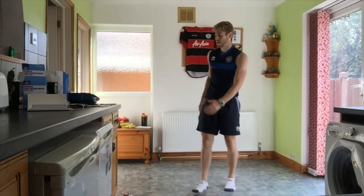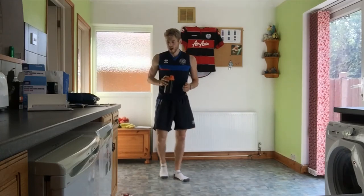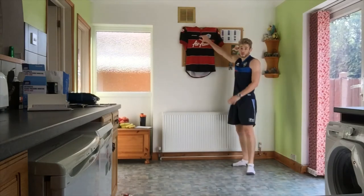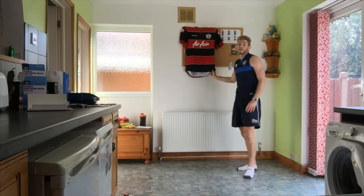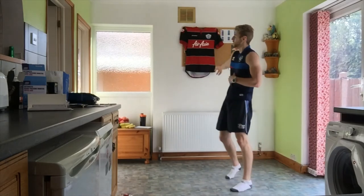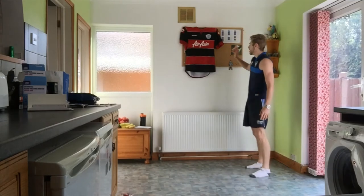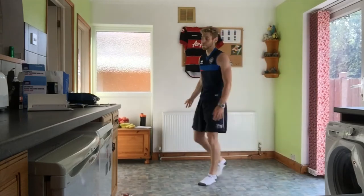Relax. Two-minute break — grab yourself a drink, get your breath back. As we've been doing in the breaks, I've been putting up different kits on the wall. Today we've got another QPR shirt — this one is from the year we went up in the playoffs, which myself and my dad went to: QPR versus Derby, the Bobby Zamora game. QPR were down to 10 men on the 60th minute, had to play 30 minutes short, didn't look like we were going to win, and then out of nowhere that one goal set us up to the Premier League. Although we were only up for one season, it was a great day out.